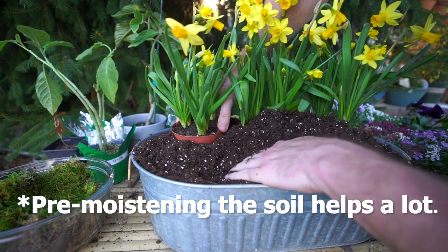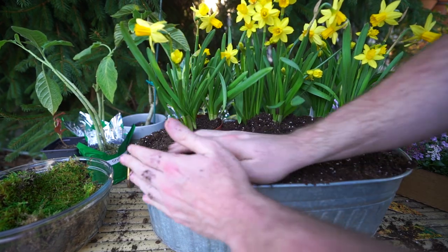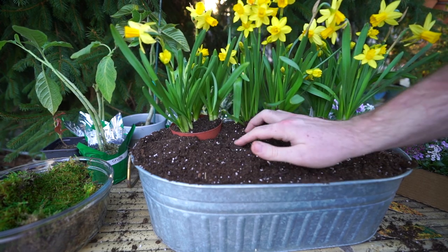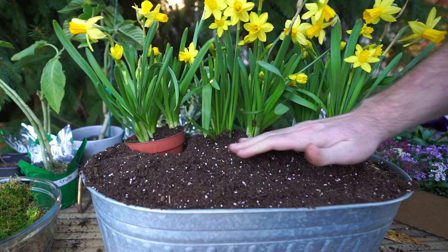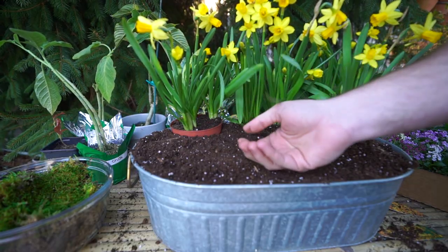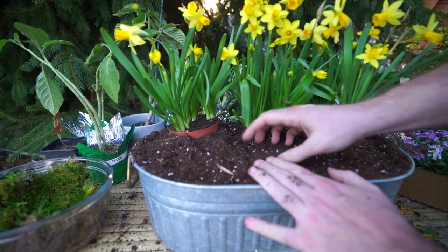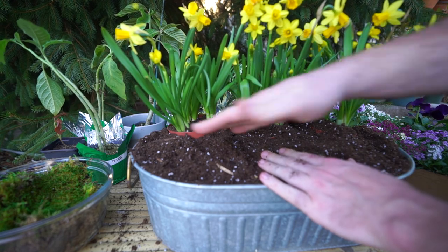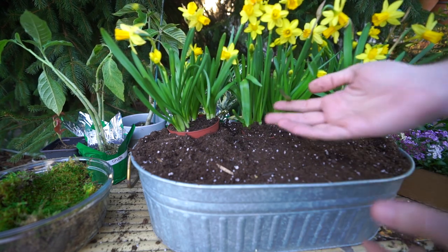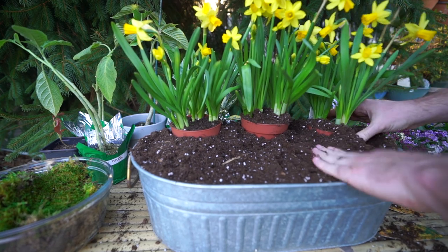If you've ever done a container with a slight elevation at the center, you know the struggle of keeping the soil managed while you're trying to get everything in. As you get going, the amount of soil displaced changes every time you add another plant. That's another reason I don't mind having the daffodils in their containers — it makes it easier to just keep lifting them up. I've tried making a soil ball so everything's up high, but with my brain that's never worked out, so I just do it more haphazardly and keep lifting and changing things as I go.